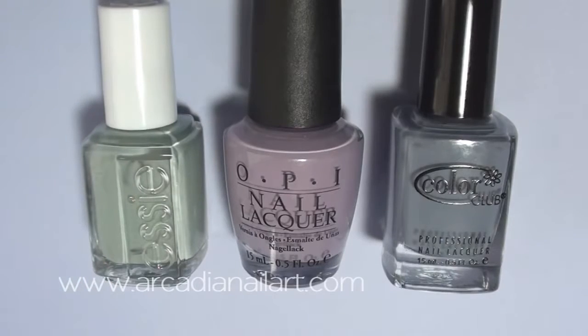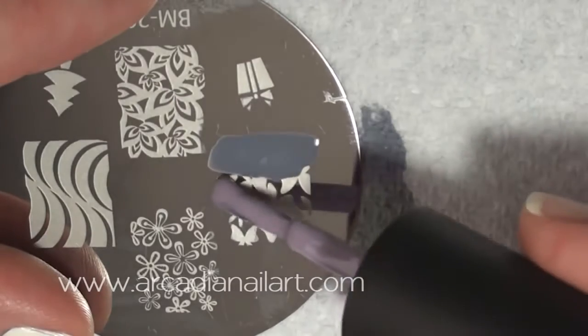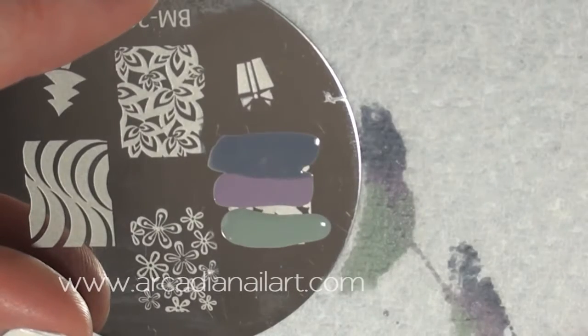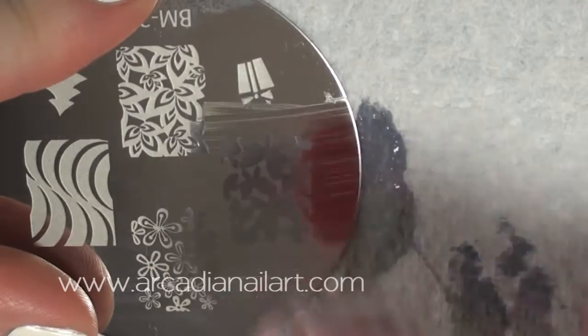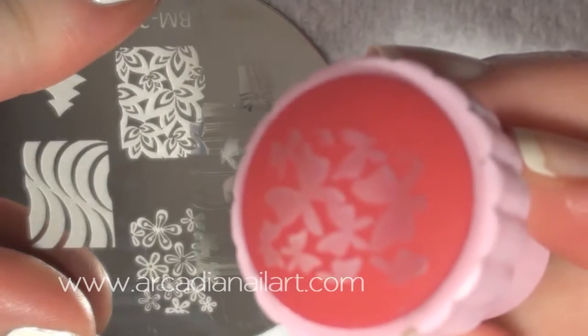Colours that are similar in tone will create the best gradient. Paint each polish on a third of the image. I'm going to swipe across four times — the first two times to distribute the polish, and then on the third swipe move the scraper up just a tiny bit, then back down again for the fourth. This will blend the colours together just enough for a nice fade.